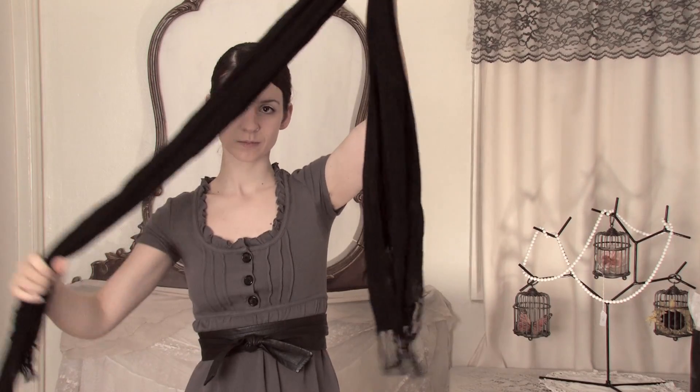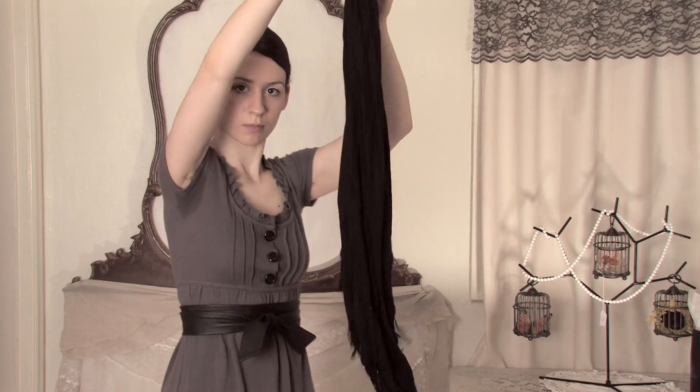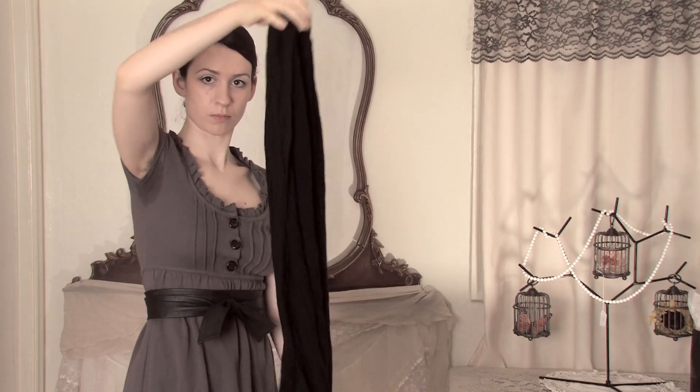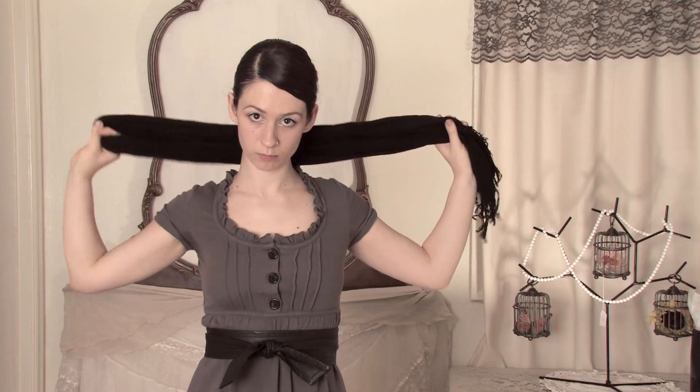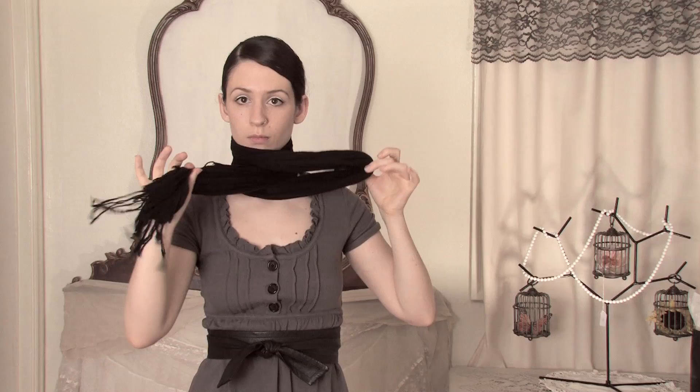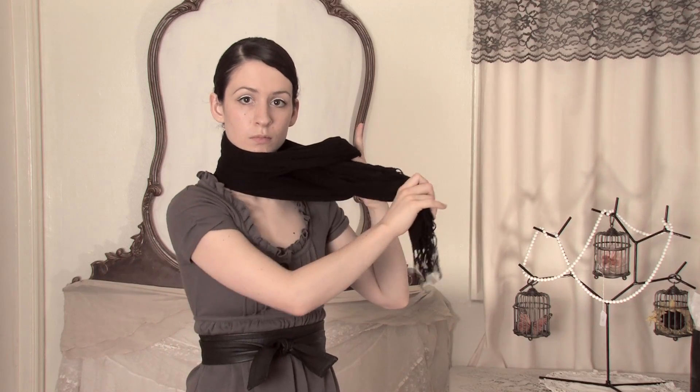First thing you want to do is find the very center of your scarf. Fold it in half and then loop it around your head so that you have a loop on one side and your two ends on the other. Pull the two ends through the loop and tighten as necessary.